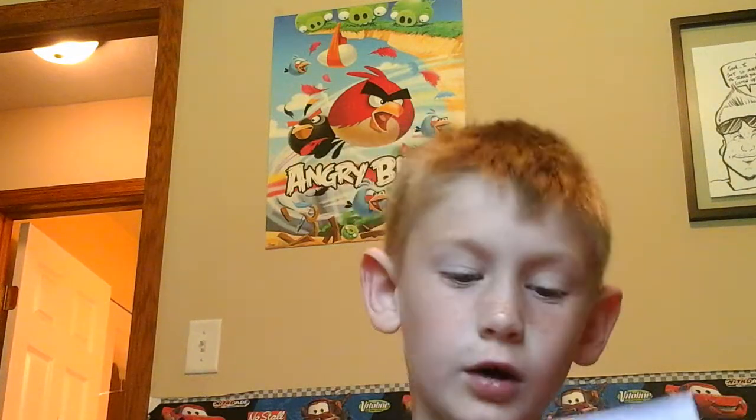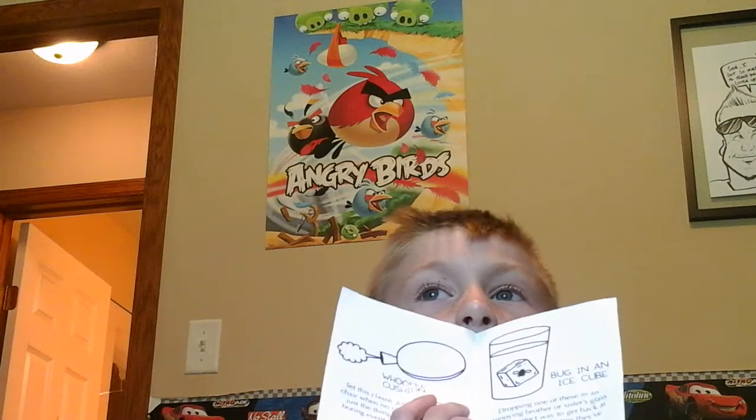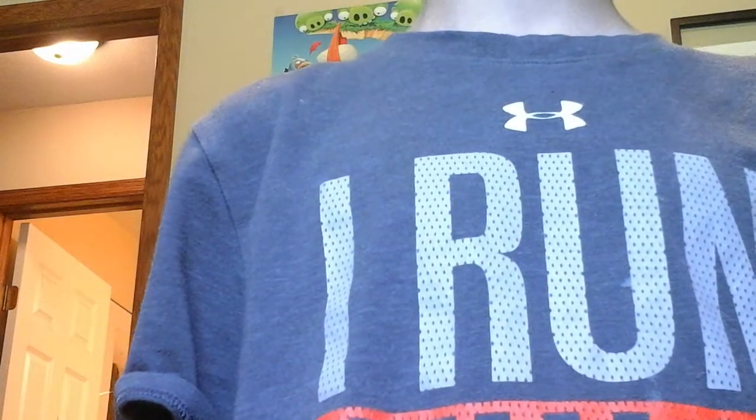So we're gonna do the whoopee cushion first. Actually, let's not do 20 subscribers — let's just do pranks all the time. Yeah, let's just do pranks all the time. 40 subscribers, my grandpa will do a face reveal.